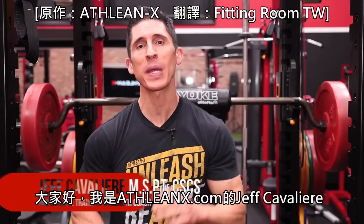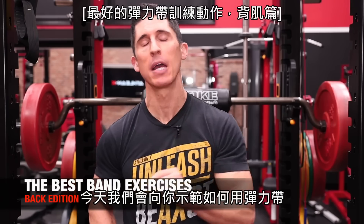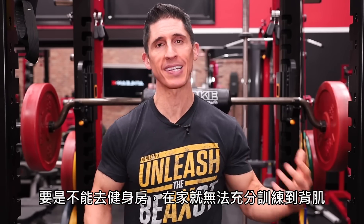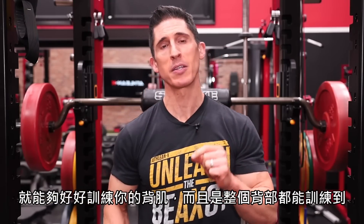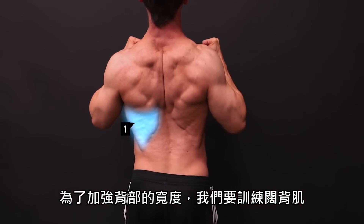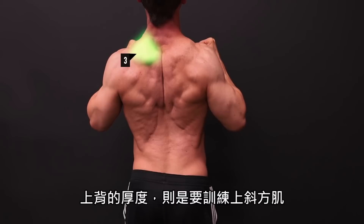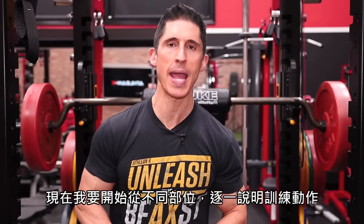What's up, guys? Jeff Cavaliere, ATHLEANX.com. We continue our popular band exercise series here. Today I'm going to show you how to build a bigger back with just bands. A lot of times people think they're screwed when they're training at home and they don't have access to a gym. But if you have a couple of these, you're going to be able to train your back well — your whole back. There are a lot of different areas of your back that are important to train. We want to hit the width with the lats, the mid back thickness with the mid traps and rhomboids, the upper back thickness with the upper traps, and of course strengthen the lower back. Let's start breaking them down area by area, exercise by exercise.